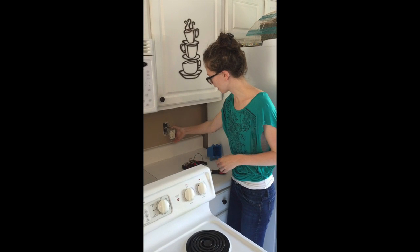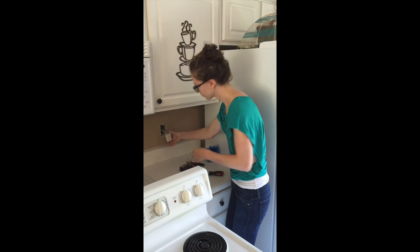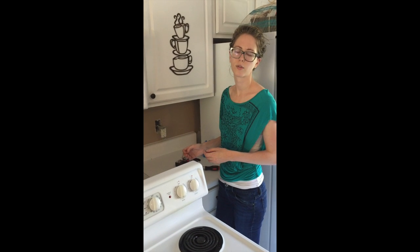Now I'm going to go ahead and disconnect the wiring. Did you shut it off? Did you turn off the power? Of course I turned off the power.